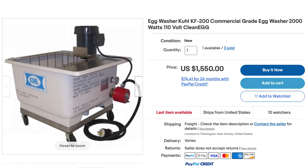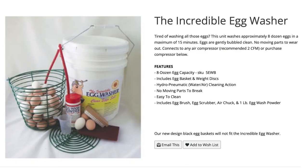Hey, if you own a farm and you have a lot of chickens, you probably get a lot of eggs. There's commercial egg washers that cost thousands, and then there's some pneumatic ones inside buckets that cost a couple hundred dollars. I figured I could do this myself. I went to Lowe's, and I'm going to go to the garage and show you what I'm going to put together to create one for about $30.